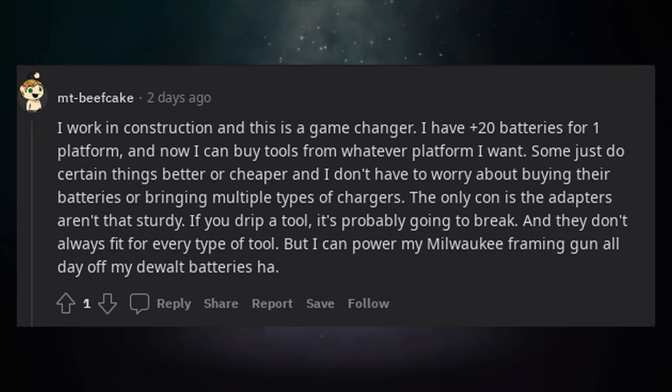The only con is the adapters aren't that sturdy. If you drop a tool, it's probably going to break. And they don't always fit for every type of tool.